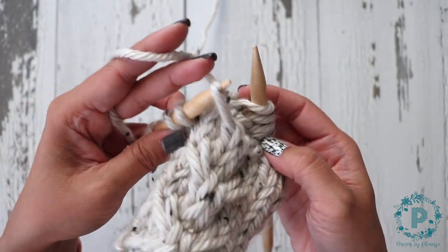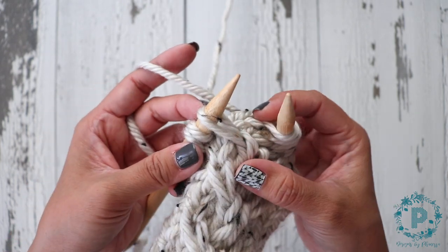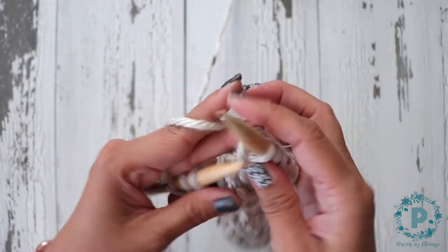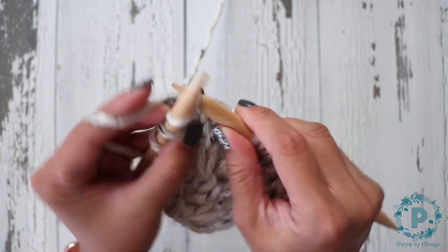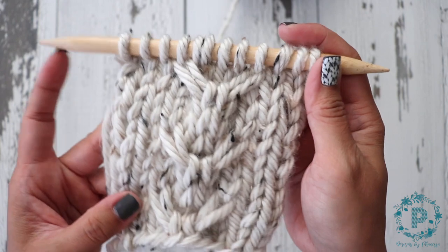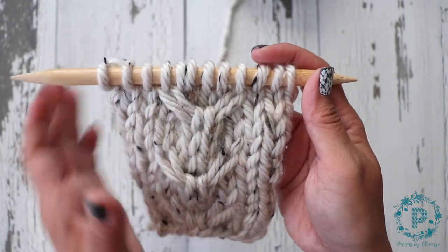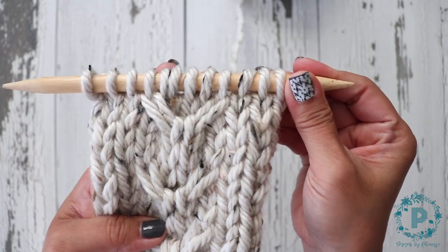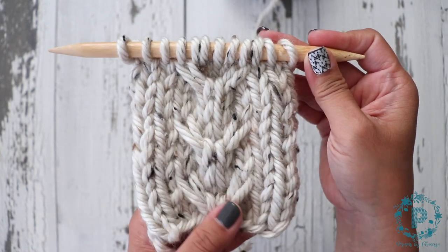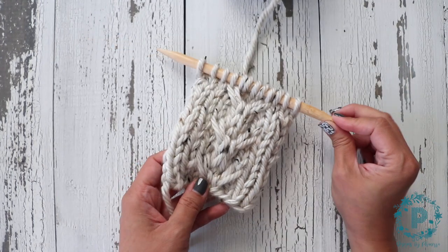Now you want to place the dropped stitch back onto the left hand needle in the same position it was in before, and you're going to knit this stitch. That is how you work the cable three right and cable three left without using a cable needle. Thank you so much for watching — I hope you've enjoyed this video. Don't forget to subscribe for future videos and give it a big thumbs up if you've enjoyed the video.